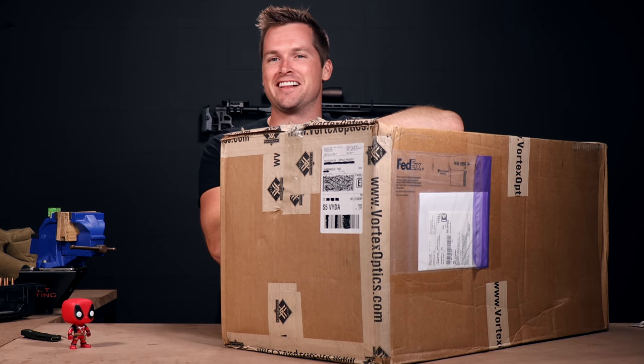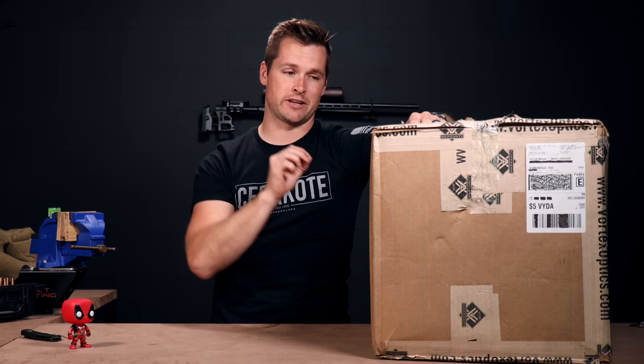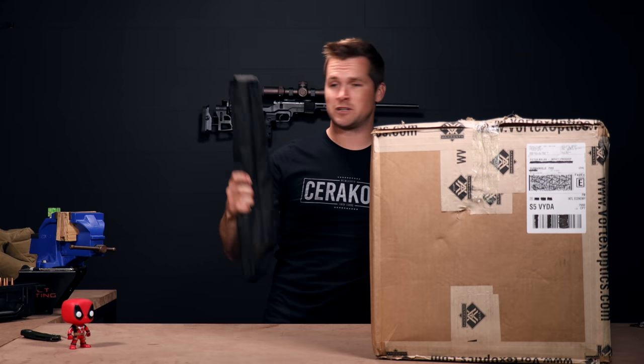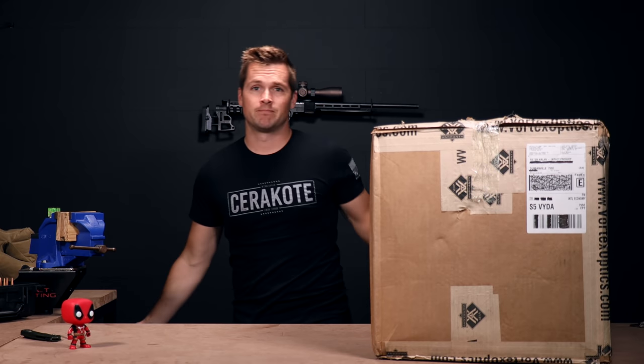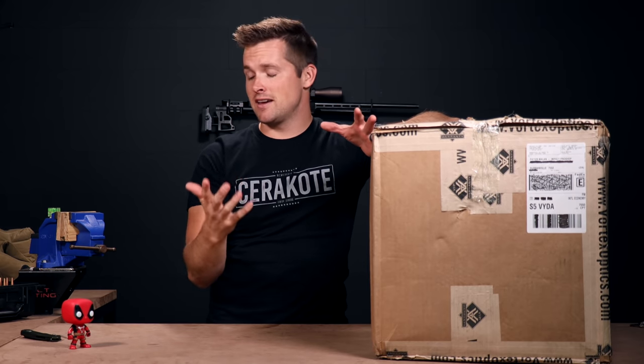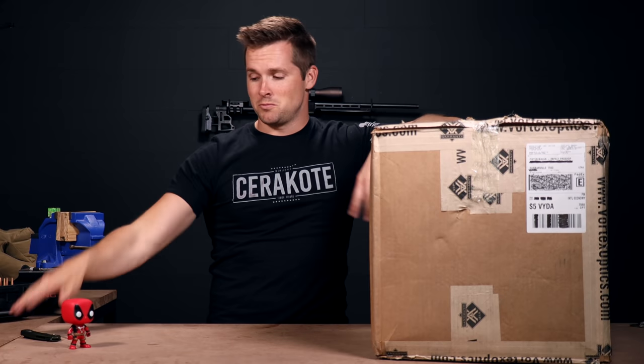Welcome back to the channel everybody. In today's video we will be unboxing this giant box that we got from Vortex. In the box, as you would have seen in the title, is the new tripods from Vortex. We're super pumped about this. They had some tripods in the past, I've got some of them — I think this is the Summit — never liked it, never really used it. So I'm really excited to see what is in the box. Let's go.